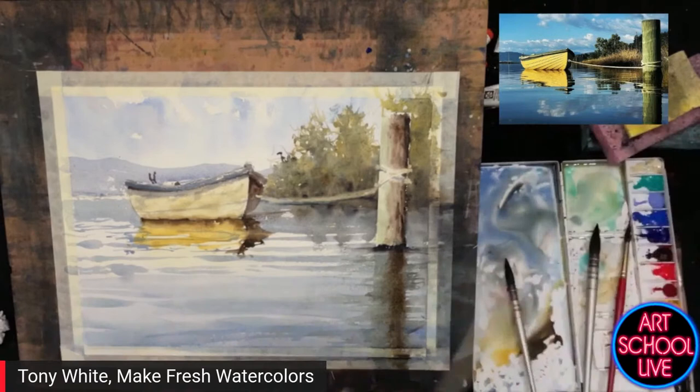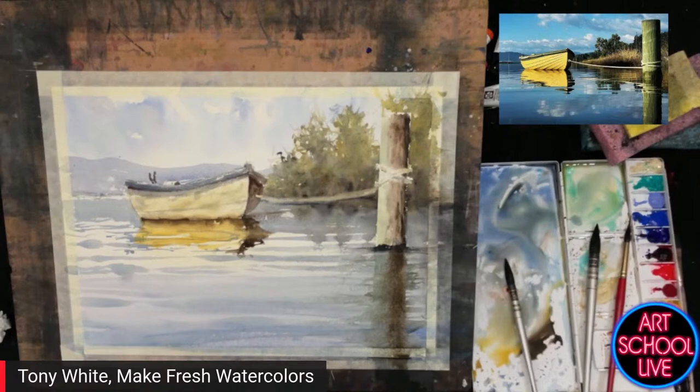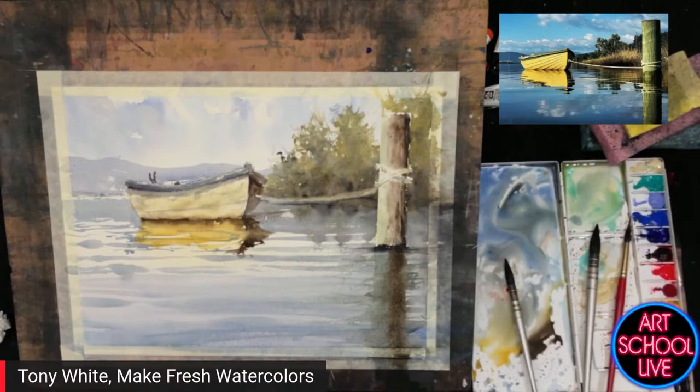I'm not using gouache — I've just got some titanium white watercolor here, and it'll sit there and keep the purists happy because it's watercolor. You always want to keep them happy.